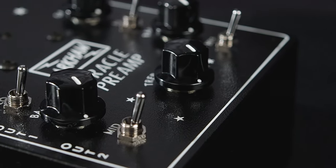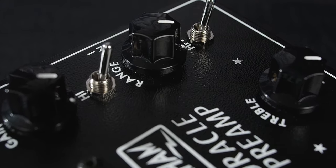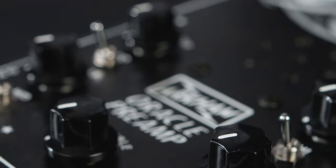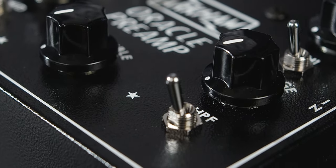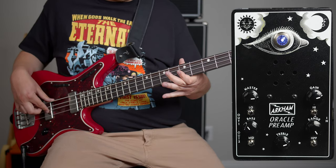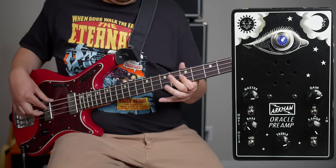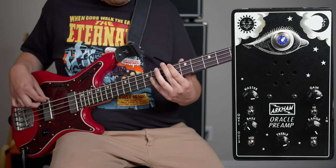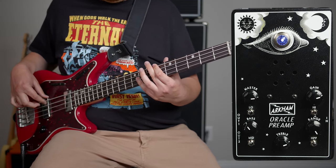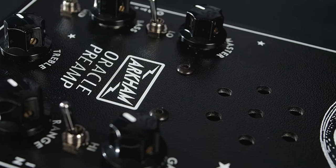The mid switch gives a healthy bump at around 250 Hz. The range sweeps the tone stack's midpoint anywhere between 150 Hz and 1 kHz. The low switch gives a bump at about 80 Hz without boosting any of the subsonics. The high-pass filter, or HPF switch, has a minus 6 dB per octave at 100 Hz. The master volume: dial back while boosting gain for more harmonics and distortion; otherwise it acts as a volume control.